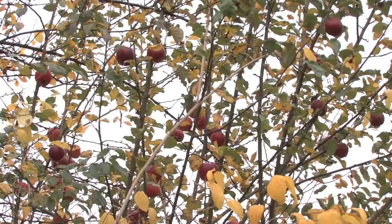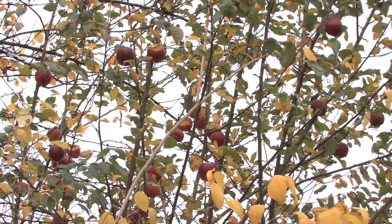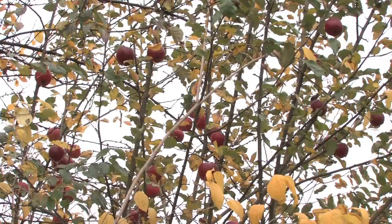Apples are easy to grow too. They're pretty much native to almost any area on the earth. Apparently they really came from Turkey and into the Middle Eastern area, and then they spread throughout the world way back in history as soon as man was walking around and taking apples with them.